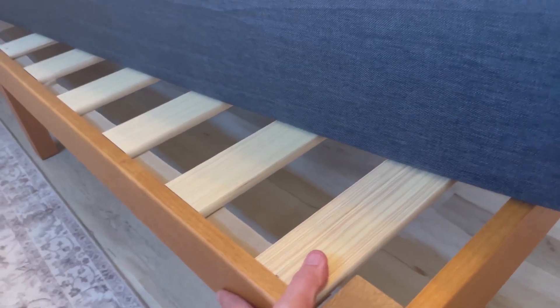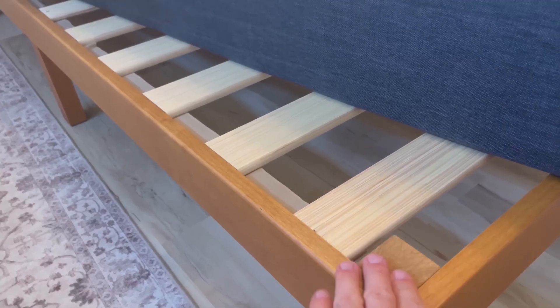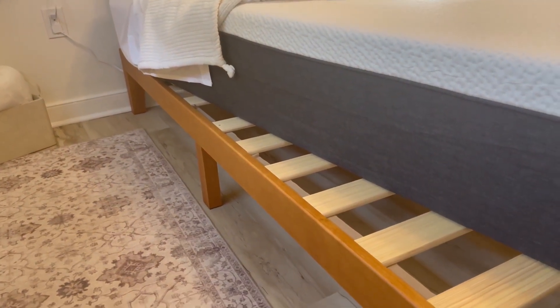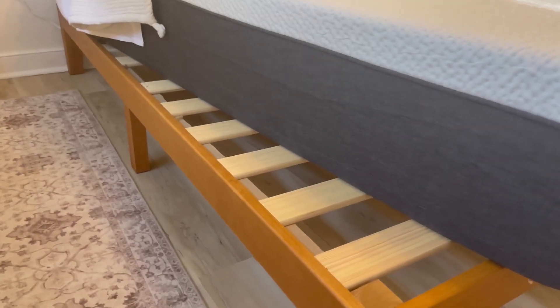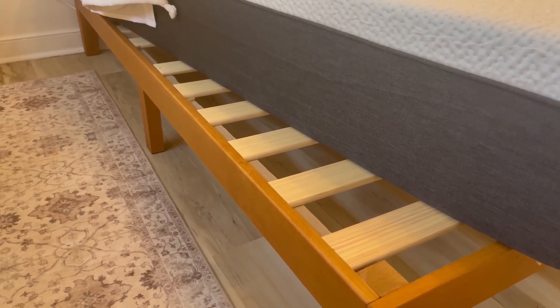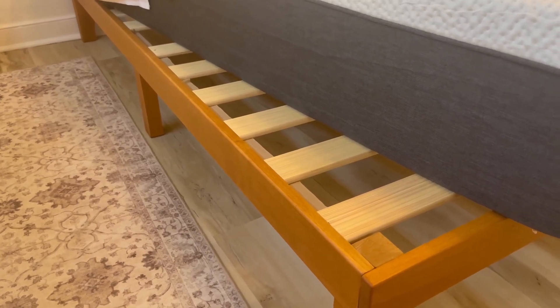It definitely has a solid, sturdy feel. It is pine — or the pine color — solid wood. It's definitely a bed frame I would recommend. I have this in the spare bedroom. I like it because, unlike metal bed frames where you get creaking and squeaking noise trying to get in or out of bed, this is completely silent — no problems, no issues.